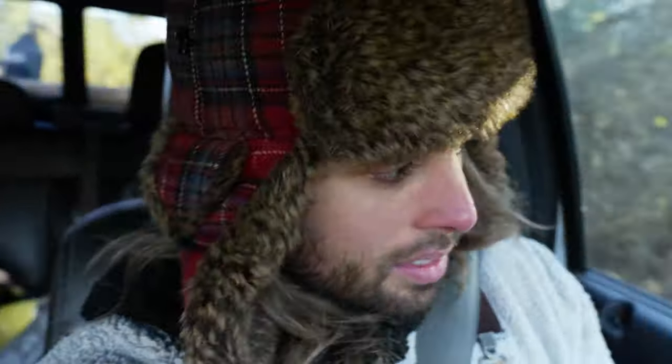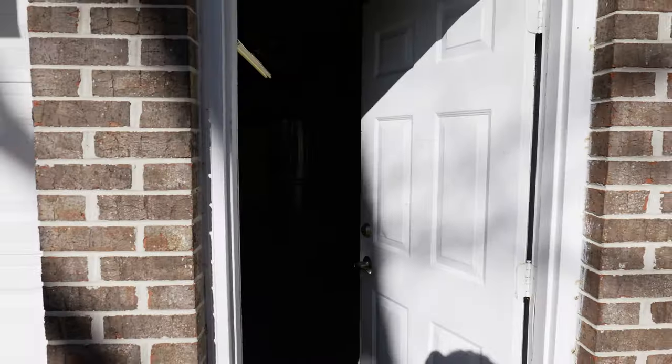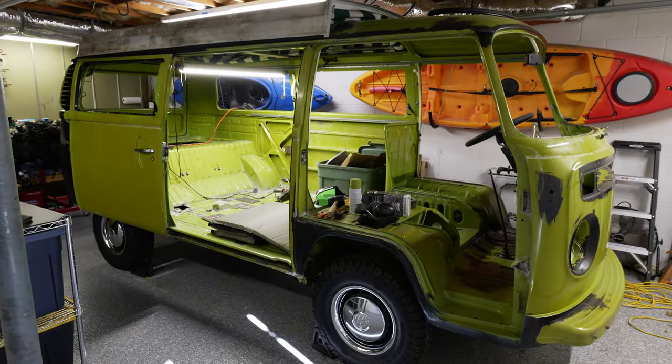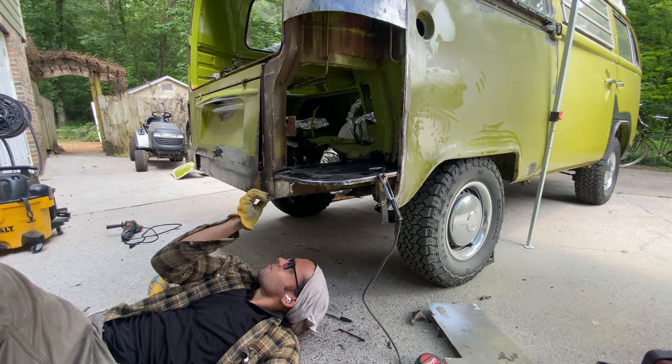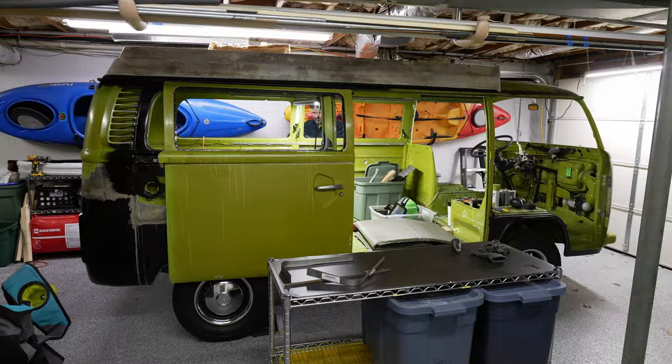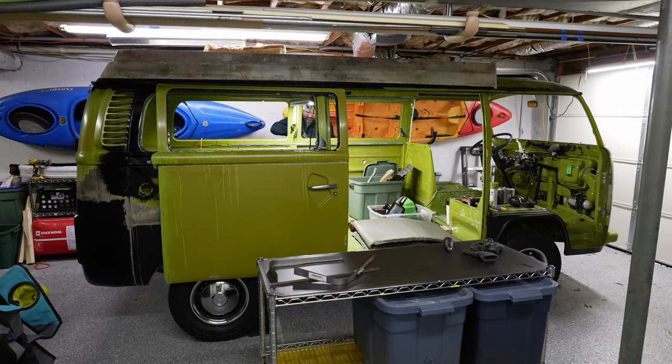We're gonna go get some work done and have some fun like we normally do on the weekends, and hopefully complete another portion of his project. So we are back to work on Tyler's 1978 VW bus. We're getting pretty close to getting it straightened out so he can do a Subaru swap.